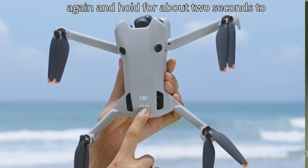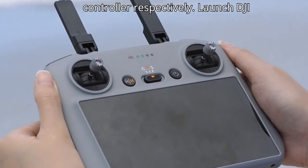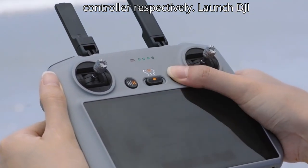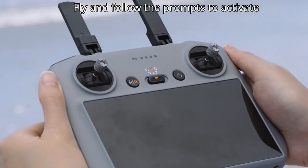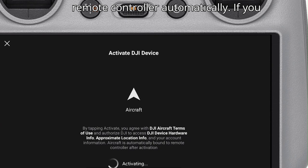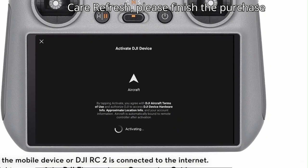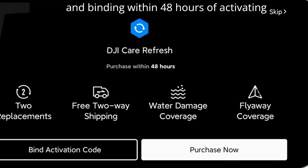Press the power button once and then again and hold for about two seconds to power on the aircraft and remote controller respectively. Launch DJI Fly and follow the prompts to activate the aircraft. After activation, the aircraft is bound to the remote controller automatically. If you have purchased or intend to purchase DJI Care Refresh, please finish the purchase and binding within 48 hours of activating the aircraft.